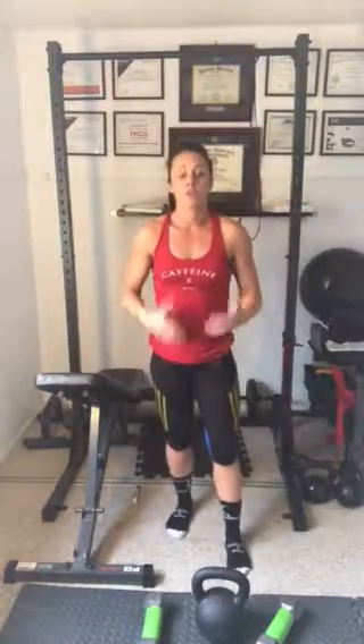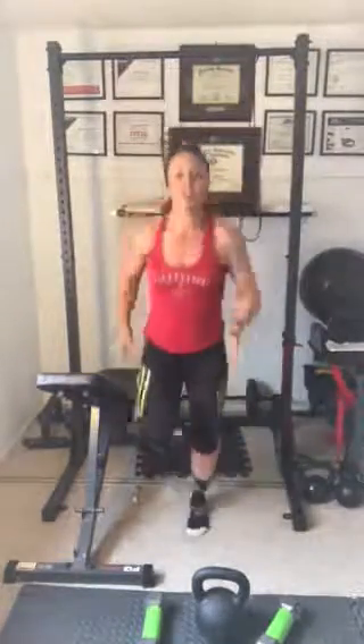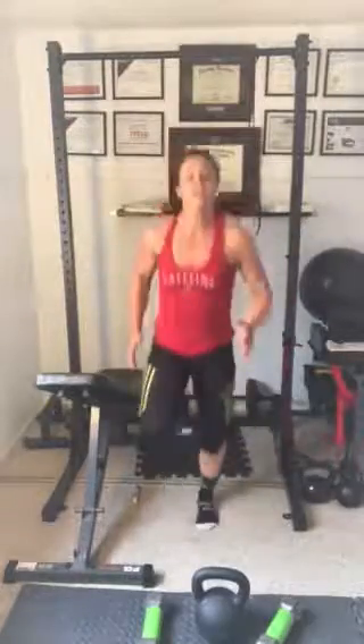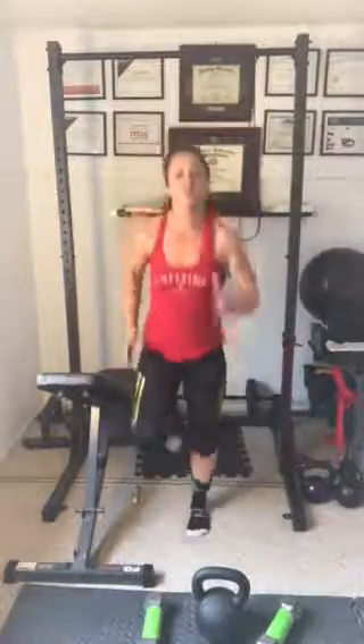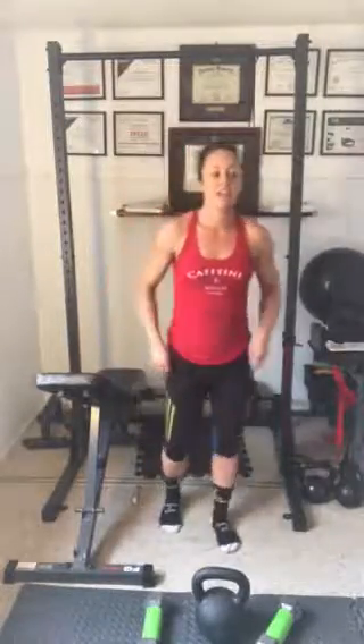Now go into 30 seconds of a cardio movement. If you don't have a piece of equipment, you can do 30 seconds of a nice little run in place — getting those knees up, arms relaxed, pulling those toes up, making it nice and athletic. If you are at a gym, use an airdyne, a rower, run on a treadmill for 30 seconds, or battle ropes — 30 seconds and done.